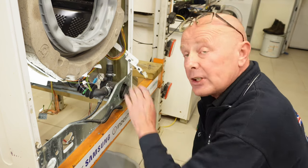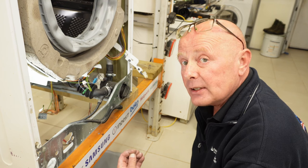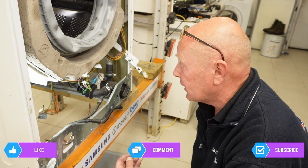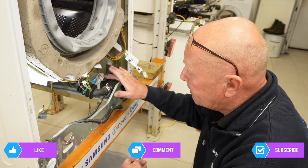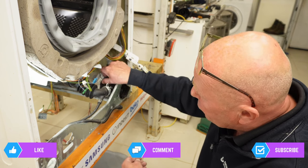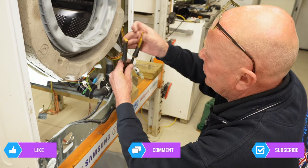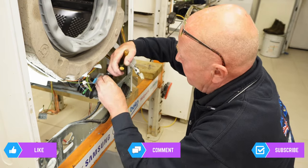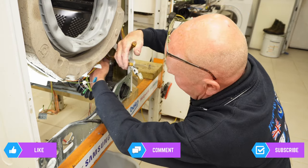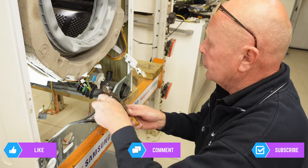Another item that can cause problems is if you've got your waste hose connected to a sink unit — you may have a restriction in the sink unit itself stopping the machine from emptying. You may also have no power going to the pump or the pump is open circuit. To remove the pump, just take off the electrics then we need to undo two hose clips — one from the waste hose: press it down, lift it up and remove it.